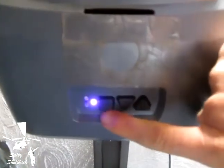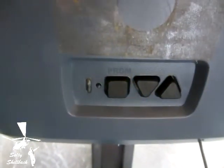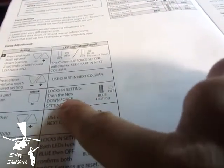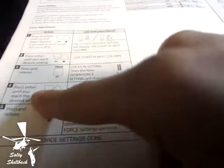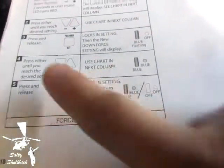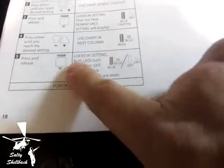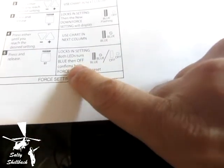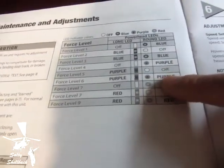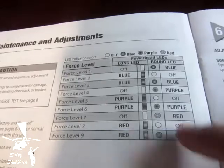Once you get the desired setting, you push the square button. So say I like four — I'll push the square button right here and now it's going to flash and go to the downforce setting. Press and release locks the setting, then the new downforce setting will display. Press either button until you reach the desired selection — it's the same drill as the up force. Use the chart, press and release to lock the setting. Both LEDs turn blue then off, which confirms both force settings are reset. Just follow these instructions and set it to the right color code, and you can see these settings at the end.